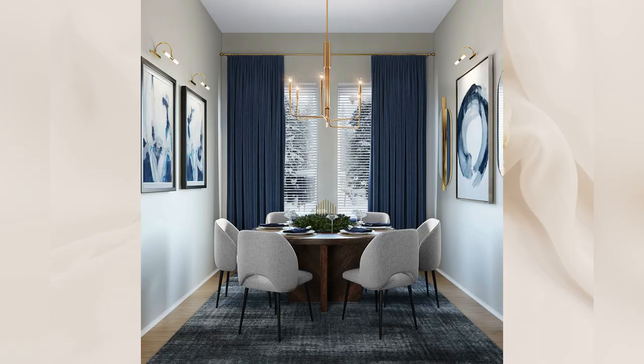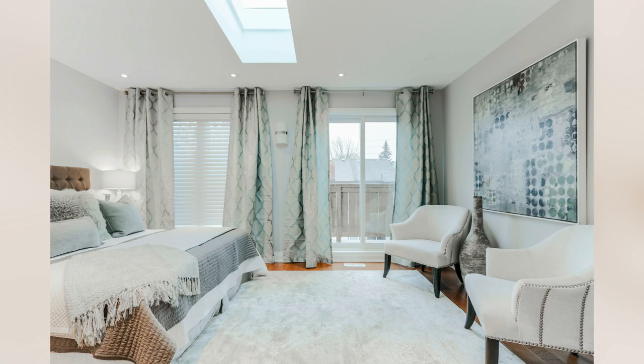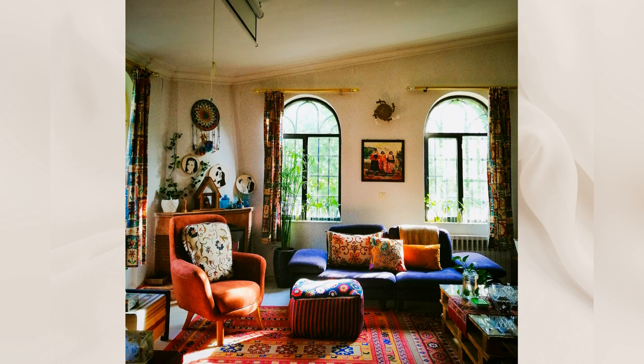Now let's talk about prints and patterns. A good rule of thumb: if you have patterned furniture, bedding, or an elaborate rug, stick with solid curtains. But if you have solid-colored furniture or bedding, consider patterned curtains. If you want a subtle pattern, go for a small neutral print like dots or small lines, which look like texture from afar. Do not go overboard with too many patterns in a space as it will lead to visual clutter.